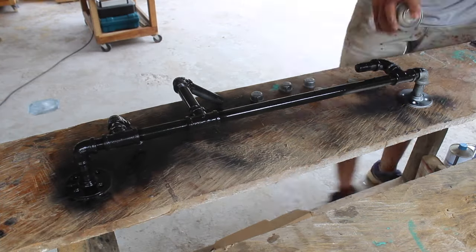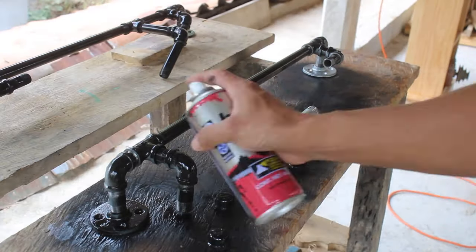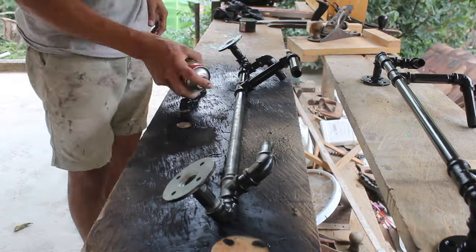Then I apply the polyurethane varnish so the boards will have a shiny finish. I use black spray paint to spray all over the pipe — just make sure to cover all the pipe in black for a consistent finish.